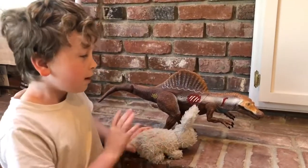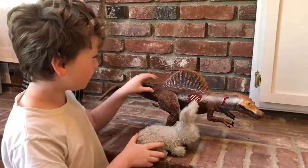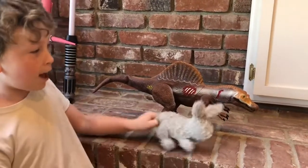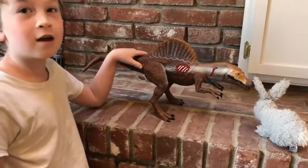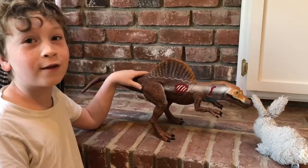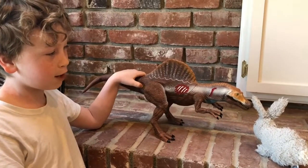Hi guys, welcome to Arctic's Tour Reviews! Today I'm going to review the animatronic Spensaurus.